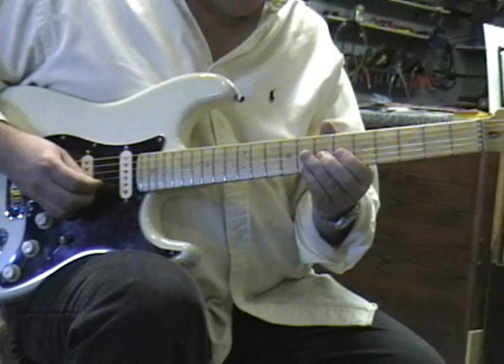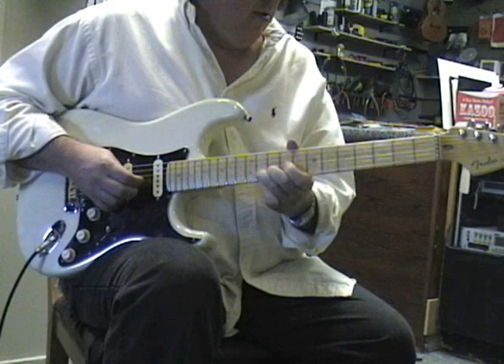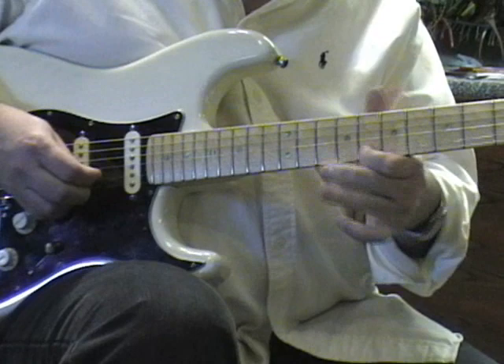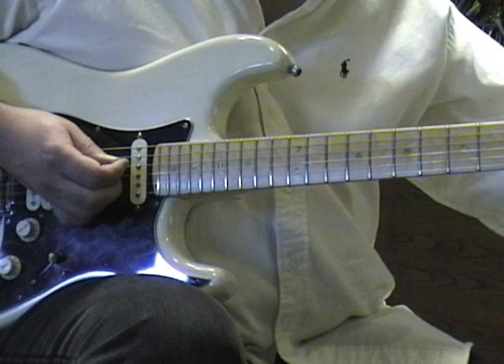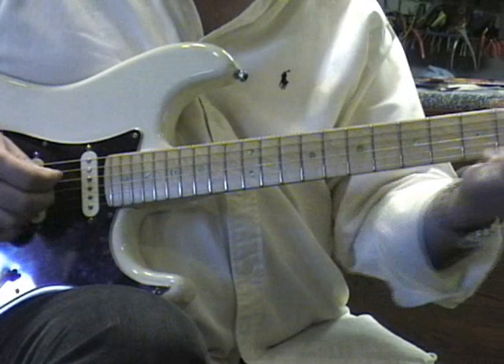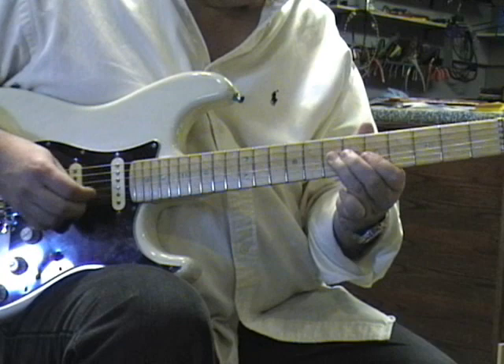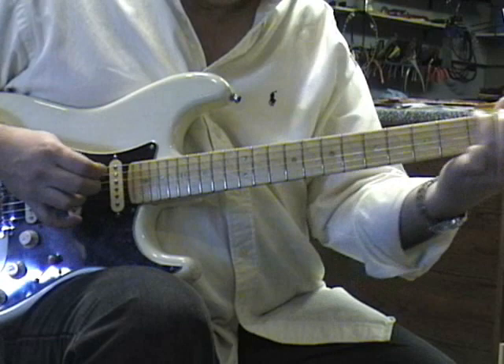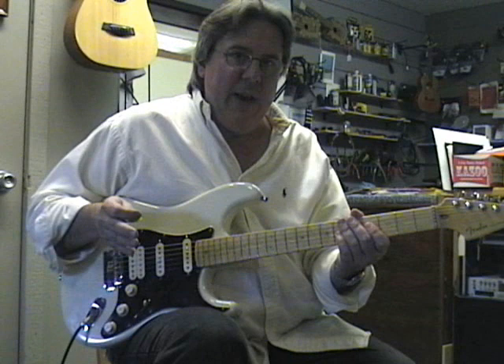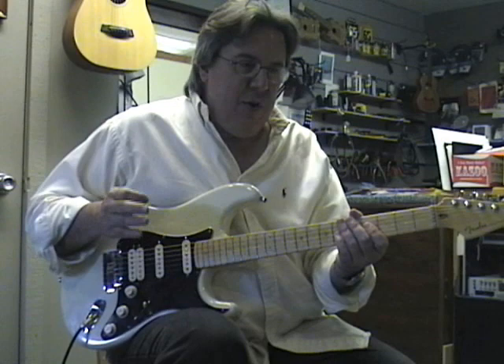Here's lick number twelve. Now lick number thirteen. The second time I used kind of a different phrasing. That's something to keep in mind — when you're working on these licks and playing along with backing tracks, the idea behind the licks is to prime the pump, to give you ideas of what you can use the scale shapes for. You can experiment with the phrasing, how fast or slow you go when playing through it.